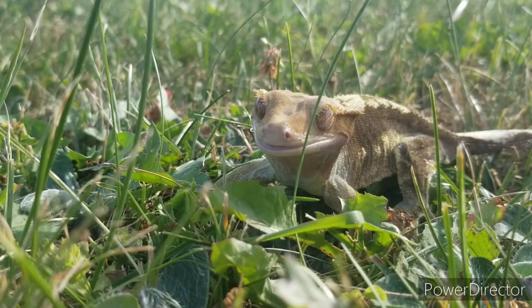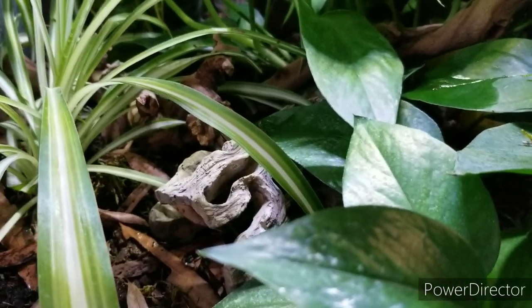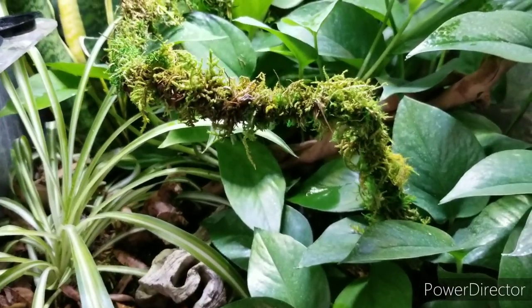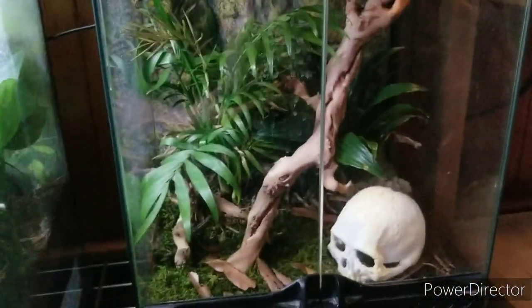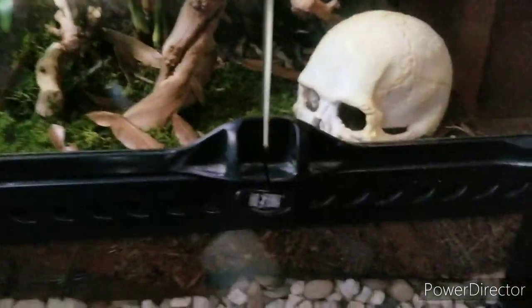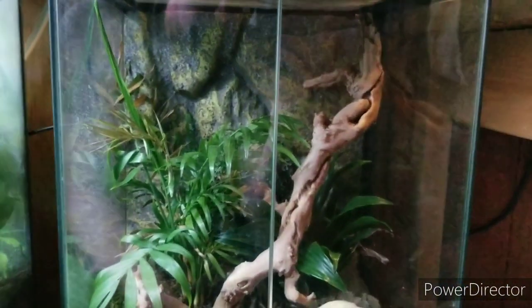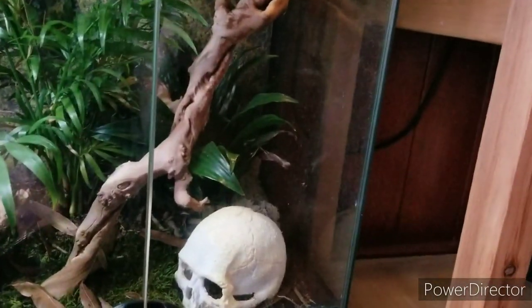Ray probably won't grace us with her presence today, but I will definitely provide some footage of her. Ray was actually the first reptile I ever owned — I picked her up from a woman in Summerside who was getting out of breeding crested geckos and needed to find her geckos some homes. I housed her in an Exoterra until she was upgraded into this bioactive enclosure. To the right of Ray is another empty live-planted Exoterra; both are currently empty but hopefully someday we'll be able to put someone in there.